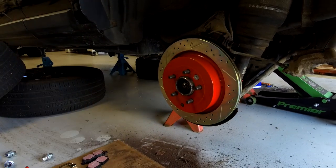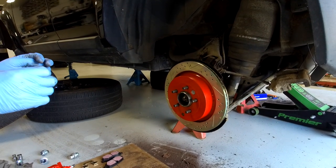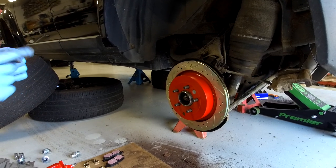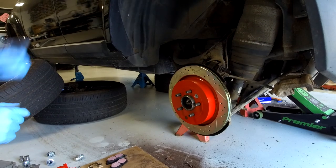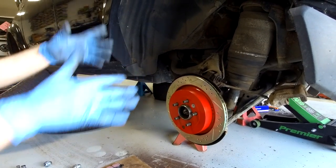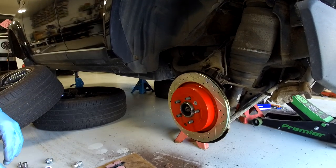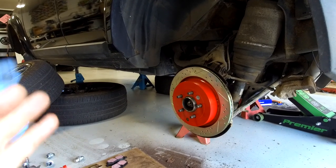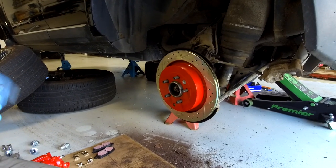If you have fitted new shoes you do need to do a handbrake shoe bedding-in process - it's probably worth doing it with the new discs too. We'll put the link up. There's a special mode you put your car into and you have to drive along and apply the handbrake - 10 times. You have to stop using the handbrake and you get a message up on screen. It's a bit of a palaver but have a look at that video.